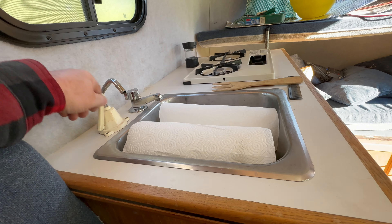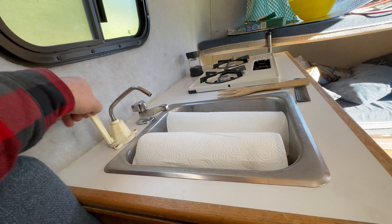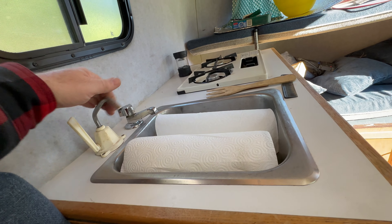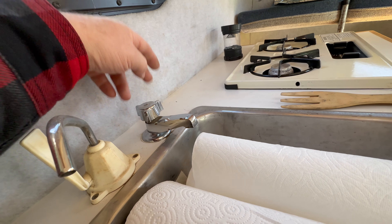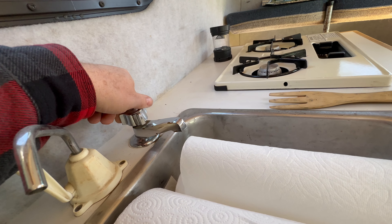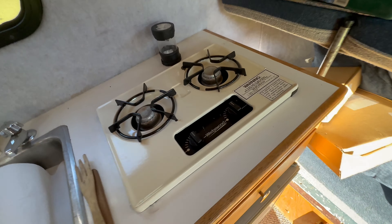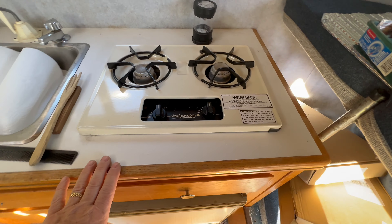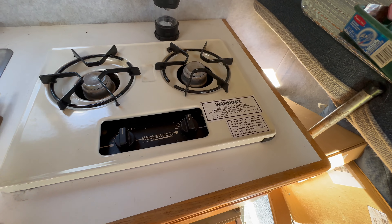It has two water systems. This is a hand pump system that probably still works — there's no water in it, but when you want water you just pump and water comes out, very simple. The other one is for if you're hooked up to shore water — you just turn that on and water would come out. This is your classic Wedgwood stove. This originally had a Suburban in it so this might be a replacement, but I tested it and it works just fine.